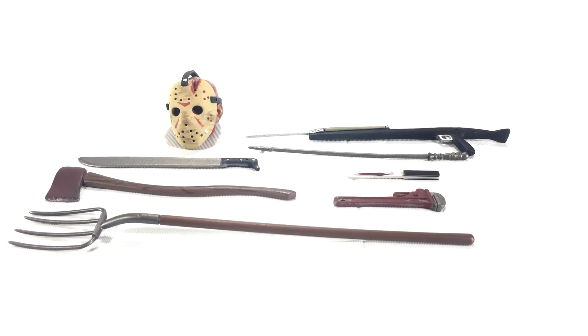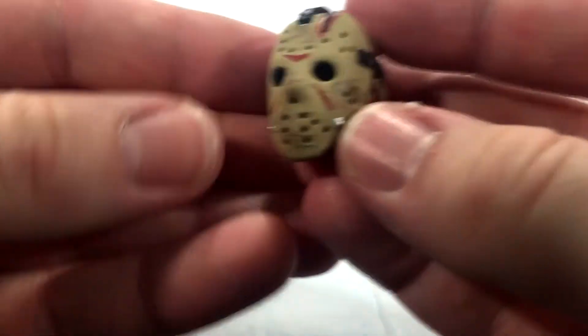I don't have the original release of the Ultimate figure so I can't really do a comparison, but I will compare him to the re-release of Part 6 and Part 4 a little bit later in the video. Let's get cracking on these accessories.